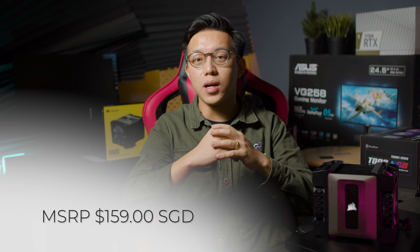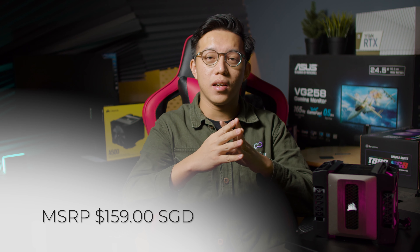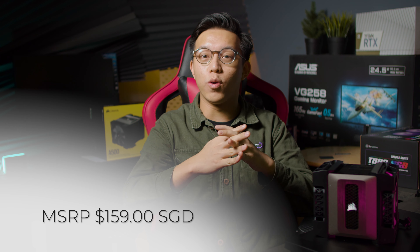The final piece of the puzzle needs to be the price. I will leave the Silverstone cooler out of this one, because it's a product in a different class of coolers altogether. However, the A500 comes in at $159 Singapore dollars, whereas the Be Quiet Dark Rock Pro 4 comes in at $149 Singapore dollars. I found the Corsair A500 significantly easier to install, especially when compared to the Dark Rock Pro 4, which required users to follow a specific set of steps. With the A500, I simply installed the mounting brackets, tightened the cooler onto the bracket, and I was done.